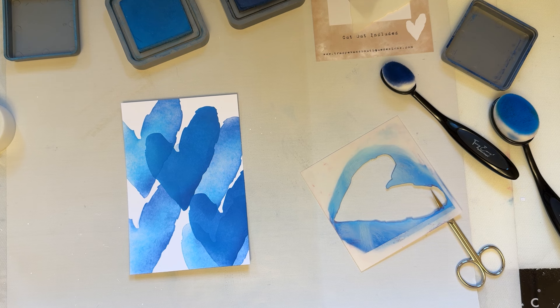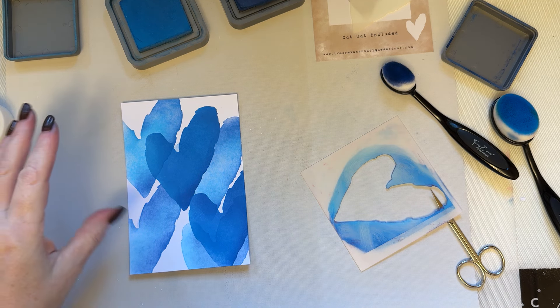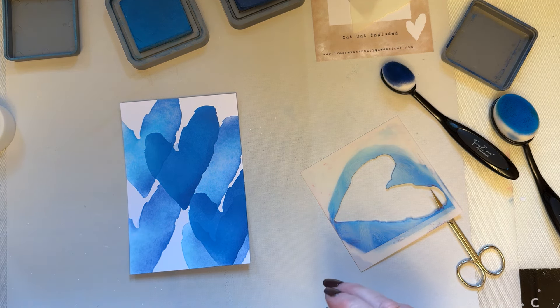So what you've got is lovely layers of the heart, just on there — which just looks gorgeous. Just layering the heart, nice and simply.